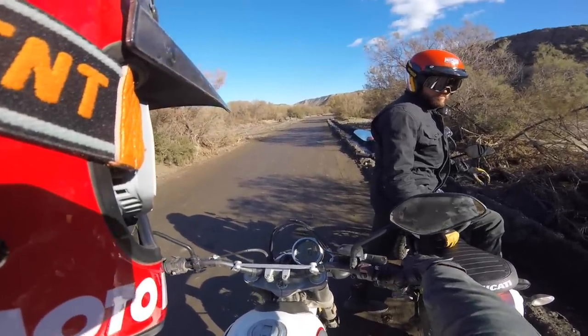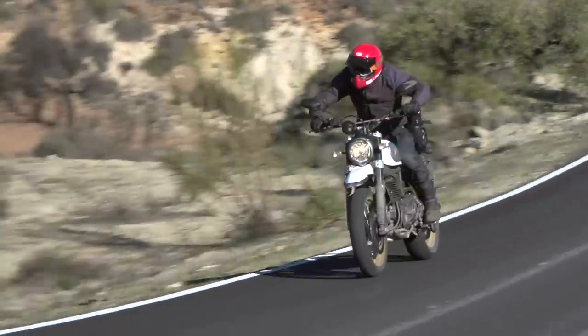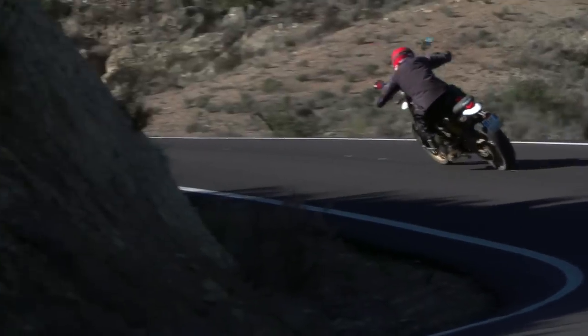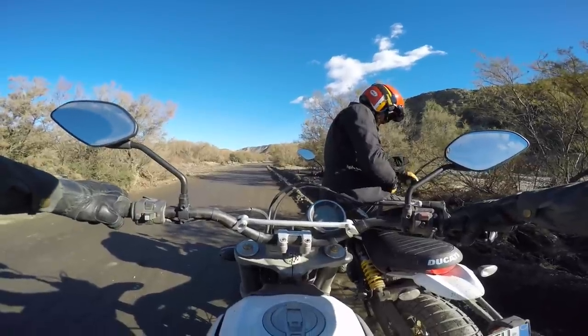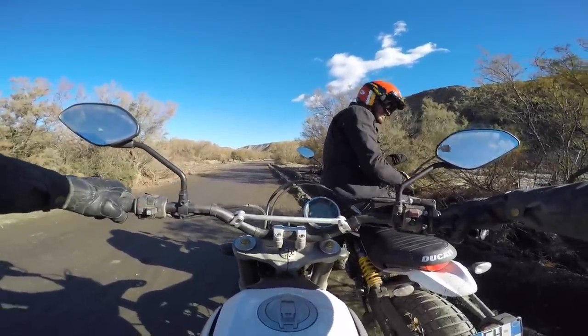I like it a lot. Some people might complain this thing doesn't have enough boost off the bottom, but I love how trackable this engine is. I like how you can run it in second gear at real low RPM and it just lugs up stuff. It's really awesome.